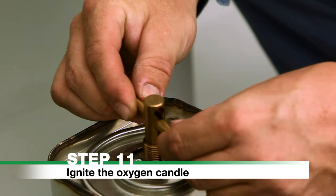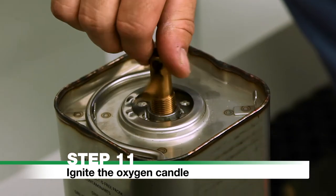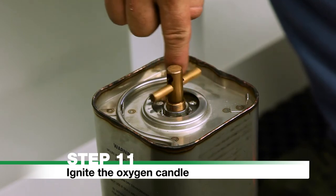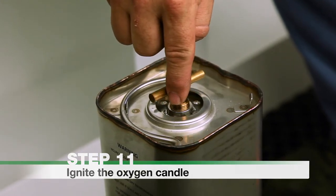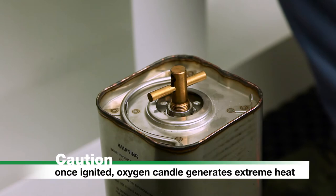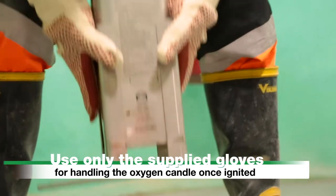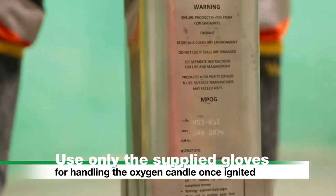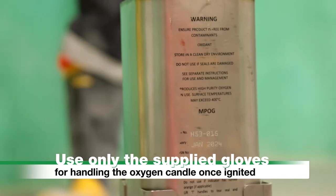Step 11: Ignite the Oxygen Candle. Screw the igniter match down into the ignition port until it can go no further. Do not remove the igniter match after starting. Caution: once ignited, the oxygen candle generates extreme heat. Use only the supplied gloves for handling the oxygen candle once ignited. Avoid unnecessary movement.